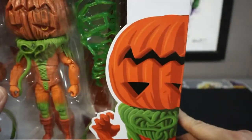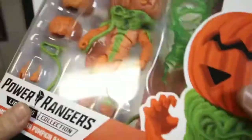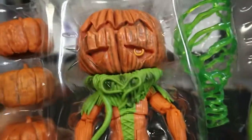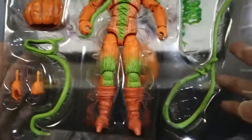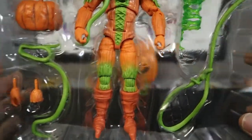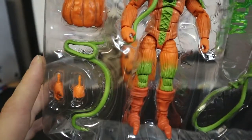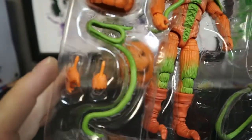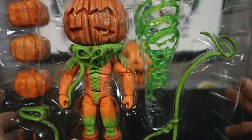Oh my goodness, look at that — with his upside-down pumpkin head. He has a lot going on here. He's got his lasso vine, and he's got like a foot lasso to get people's feet. Comes with a couple different hands for grabbing. Yeah, I dig this. Let's get him out of there.